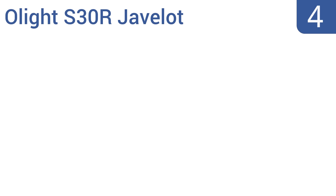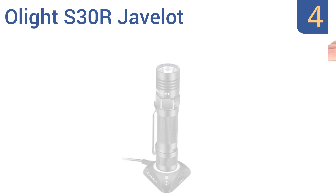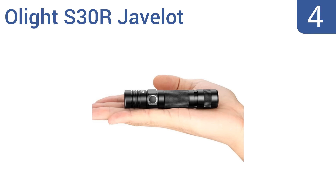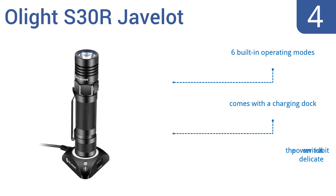At number 4, the versatile Olight S30R Javelot is extremely affordable. It offers a light-beam distance of up to 866 feet and a lens made from tough, ultra-clear-tempered glass with dual-sided anti-reflective coating. It comes with a charging dock and six built-in operating modes, but the power switch is a bit delicate.